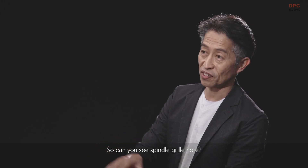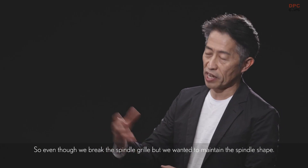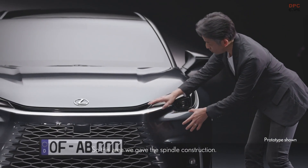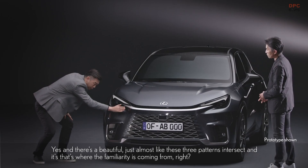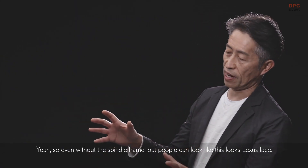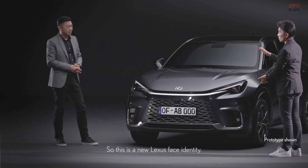Can you see the spindle shape here? Even though we broke the spindle grille, we wanted to maintain the spindle shape. The main hood mass is here, and then the bumper corners intersect — so this area, we gave a spindle construction. There's a beautiful, almost like a bulge where these three patterns intersect. That's where the familiarity comes from — so even without the spindle frame, people can look and think, ah, this is a Lexus face. It's new and both familiar at the same time — this is a new Lexus face identity.